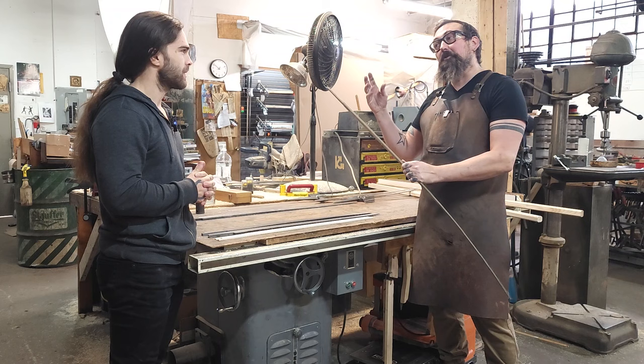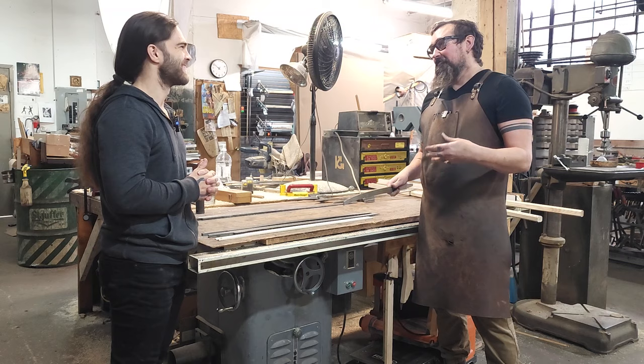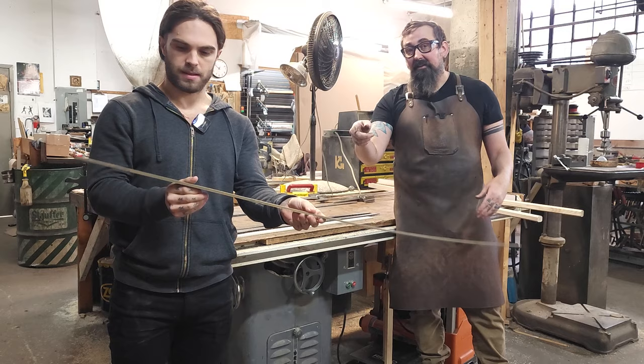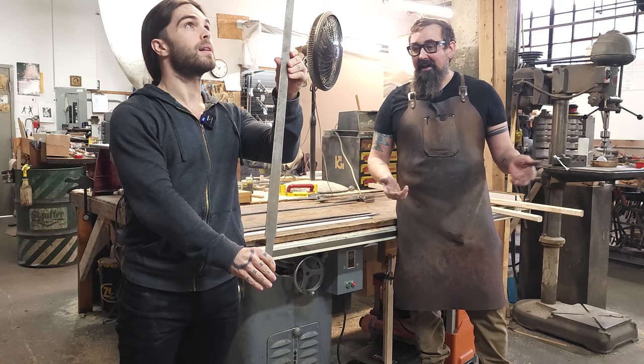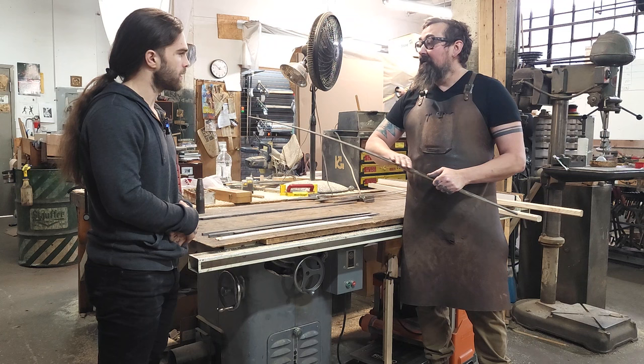Modern rolled steel is more consistent — it has fewer shunts and breaks in it, it's much more homogeneous, and it takes out about 80% of that back-breaking work. The rollers do it really well. So we buy sheets of steel and use a water cutter to cut out the basic shape of the sword, avoiding that 80% of the just hammering work.